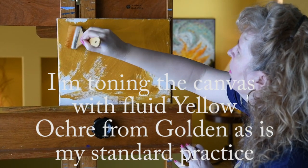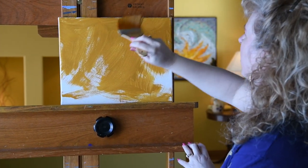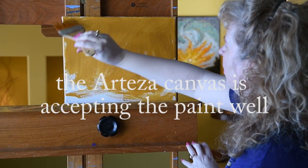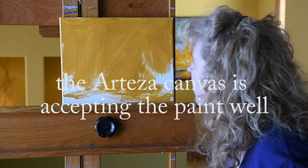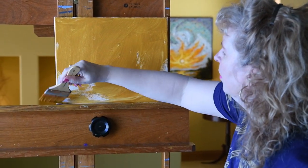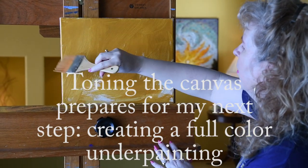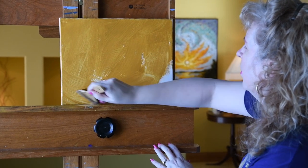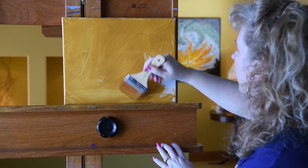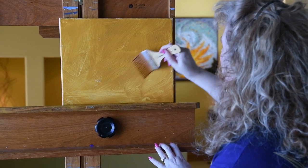Each canvas is toned, and I'm seeing that it's taking the color well. It's not quite as thick as I normally would do, but the canvas seems to be holding very well and taking the acrylic I'm putting on. So far so good.